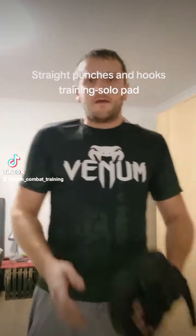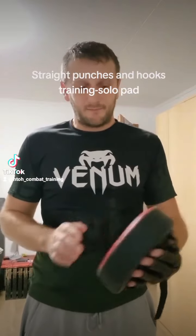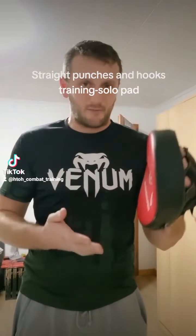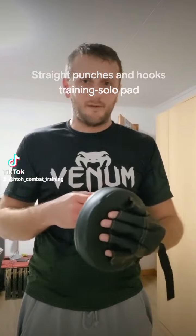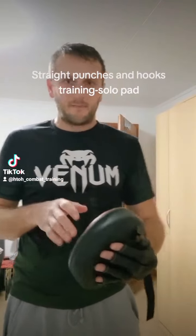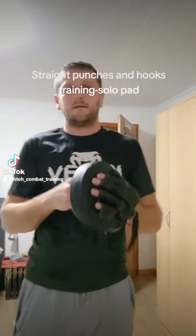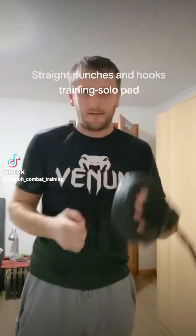Hi guys! I will start with a new series and this is the solo pad drill. I will show you all punches in this series. In this video I show you the straight punch and the hook. Let's start.